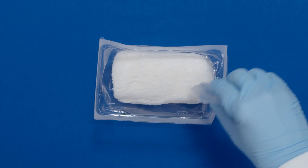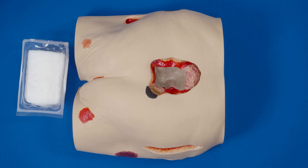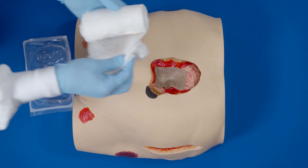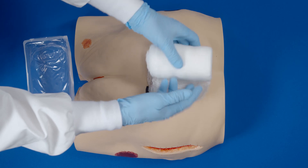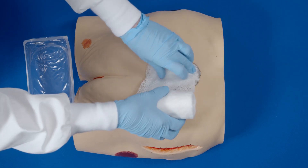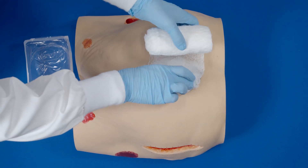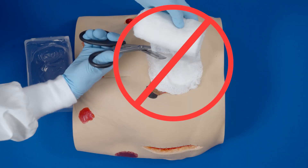If filling tunneling or undermining, ensure that gauze communicates with gauze in the base of the wound — gauze touches gauze. The gauze should fit loosely into the wound bed. Do not pack tightly or force gauze into areas of the wound. Cut the gauze to fit the size and shape of the wound.